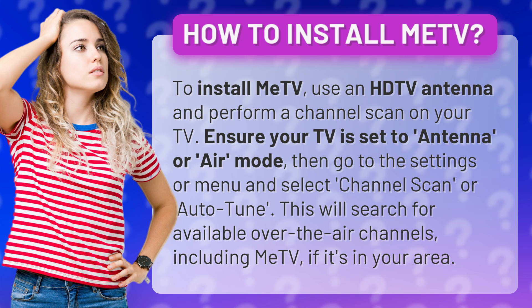Ensure your TV is set to antenna or air mode, then go to the settings or menu and select channel scan or auto-tune. This will search for available over-the-air channels, including Mi TV, if it's in your area.